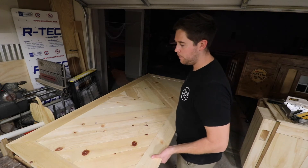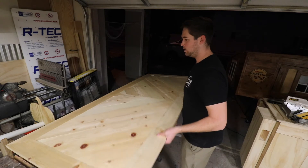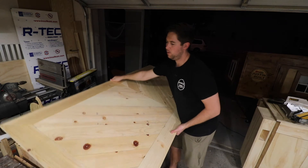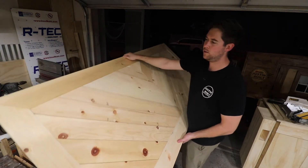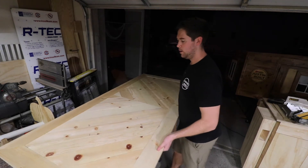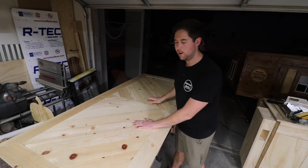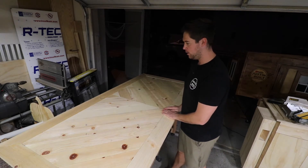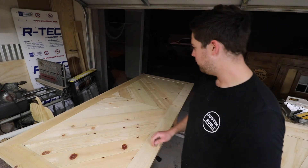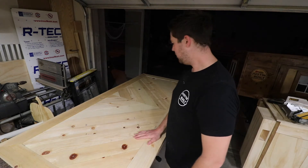I do plan on mounting this using French cleats. I think it'll be plenty strong enough because this thing is pretty hefty - probably about 40, 50, maybe 60 pounds. I don't know, but it's nice and sturdy. I'm very happy with how it turned out. I was worried about getting the chevron pattern right. I've done this once before for a sliding barn door and I think I learned from that experience. I'm really happy with the way this looks. Let's get to sanding.